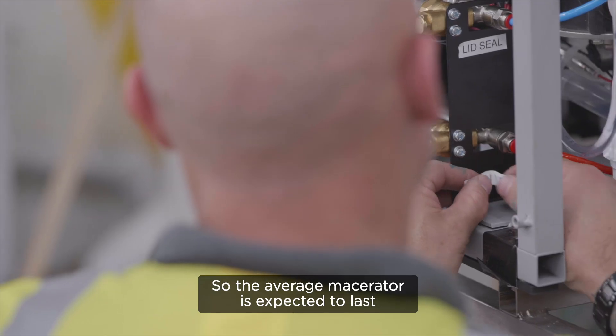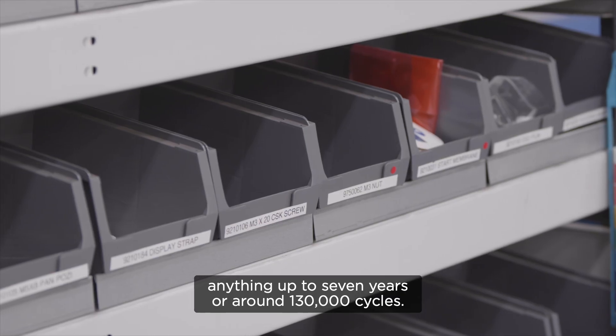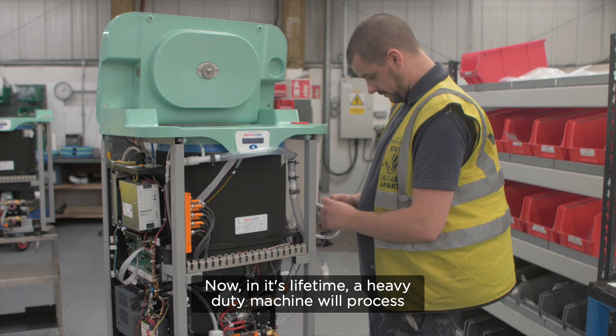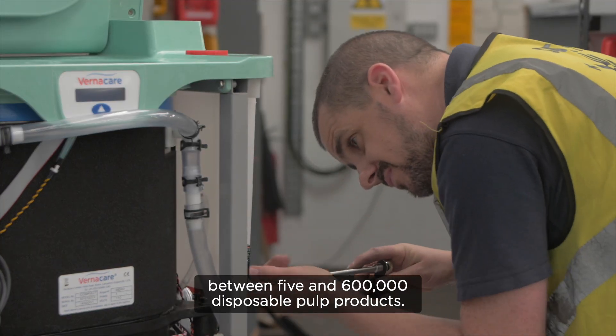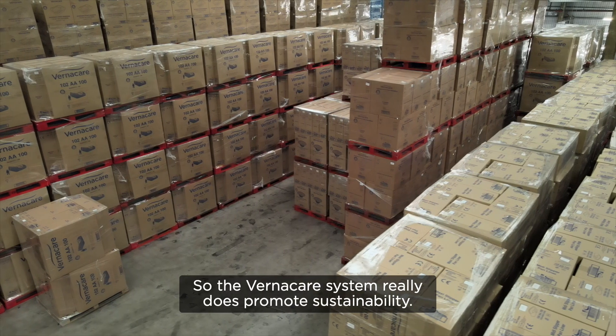The average macerator is expected to last anything up to seven years or around 130,000 cycles. In its lifetime, a heavy duty machine will process between five and six hundred thousand disposable pulp products. So the Vernacare system really does promote sustainability.